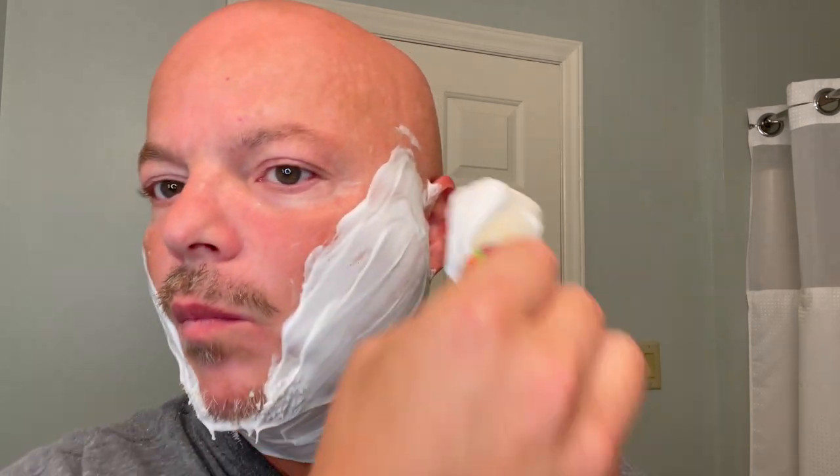I consider TOBS to be a classic brand, although the Lime Zest is not a classic scent — it's maybe a year or two old. But TOBS has been making shaving creams for a long time, so it's a classic brand that's highly available. You can get it on Amazon, you can get it just about anywhere all over the world. It's a classic name in traditional shaving and it's good stuff. As you can see, no problems with the lather — plenty of lather there.